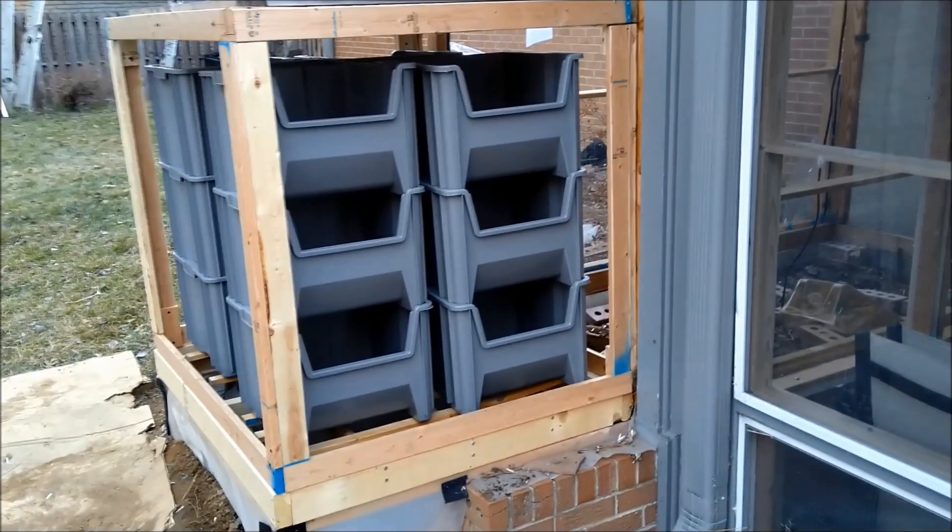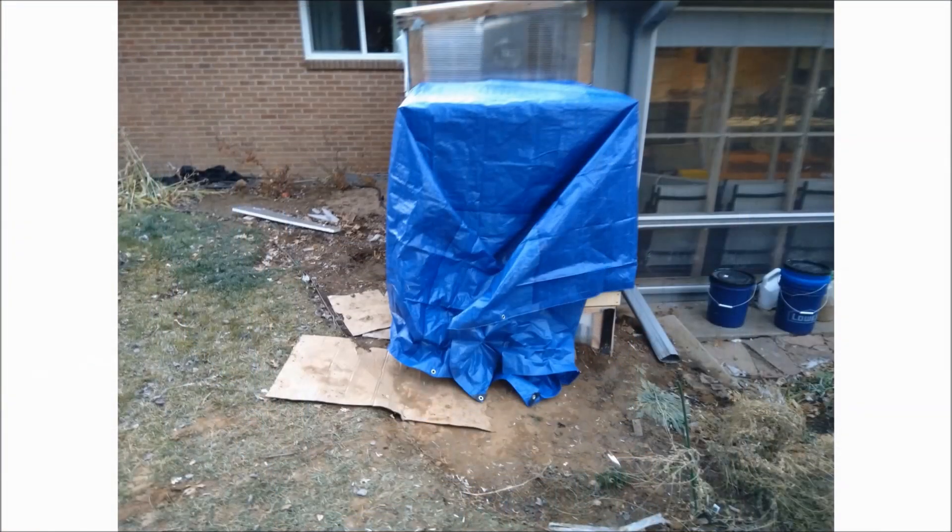My biggest worry is that the leaf and coffee mixture won't reach the necessary temperature of 140 degrees Fahrenheit. Finally, I'll cover the compost box with a 10 by 12 foot tarp, running the rear center eyelet through the bolt that attaches the compost box to the greenhouse so it won't blow away. I've attached long nails to the compost box and stretched the tarp tightly to minimize air infiltration, then insulated the compost box with rigid foam board.